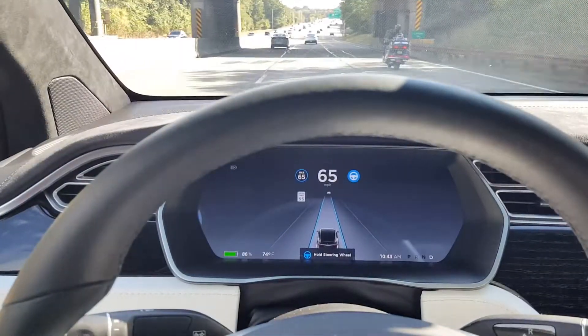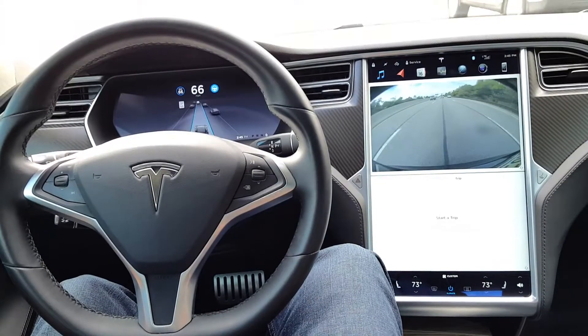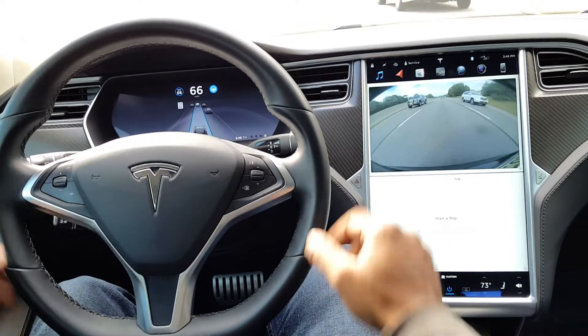It's going to tell me to grab the wheel, and will continue to tell me to grab the wheel for prolonged periods of time when I don't have my hands on the wheel. So what we want to do is basically put your hands on the wheel, but not in a way that doesn't make sense.